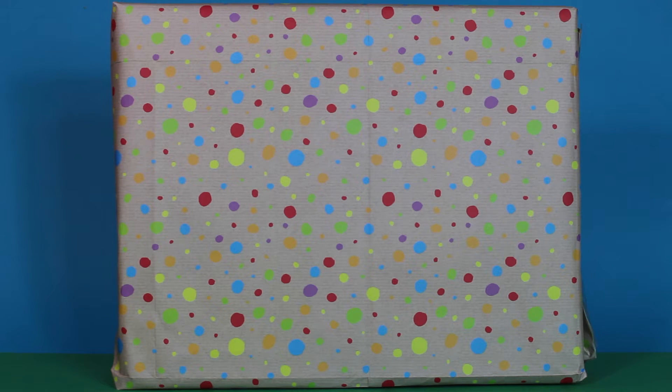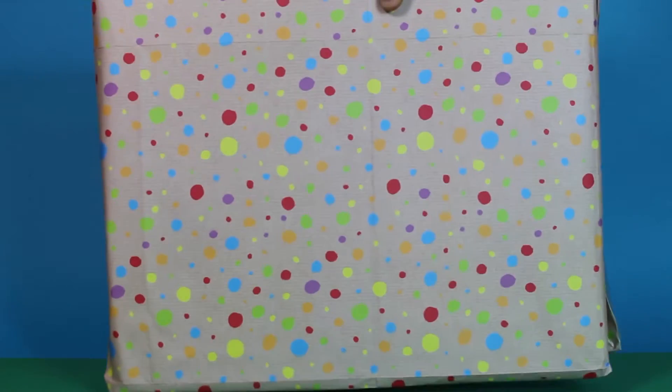Wow Rocky, look at the size of this present. It has taken up all of the screen. Wow! I suppose we should get it out of the box and find out what it is. Let's do our rattle. Not much rattley. It would be a very big expensive Lego set if it was Lego. I don't think it is that. Let's have a look inside though.